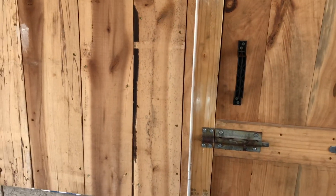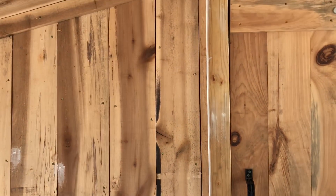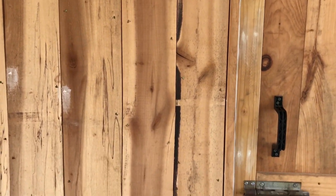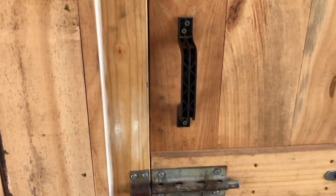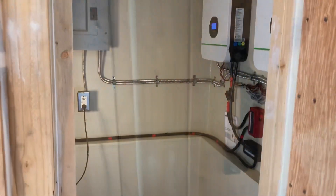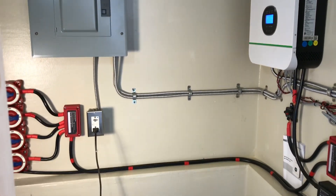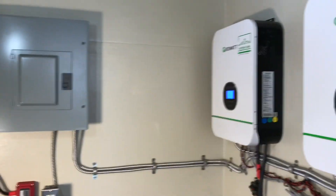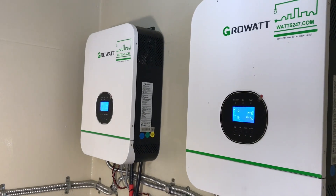I'll go in and show you what's inside. This is all hand-milled by SP1, rough cut on his sawmill, with an insulated concrete block foundation and a door that would literally withstand a tank blast. Let's go inside and take a look.